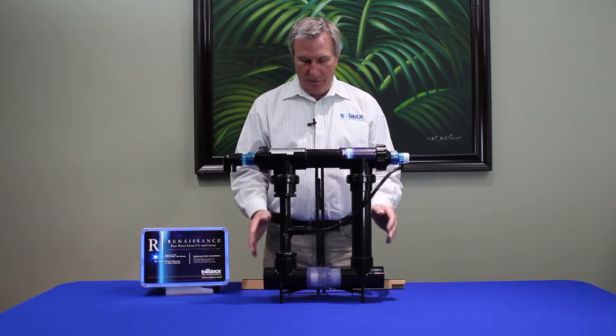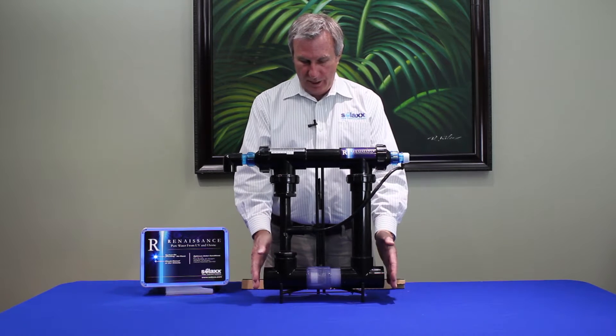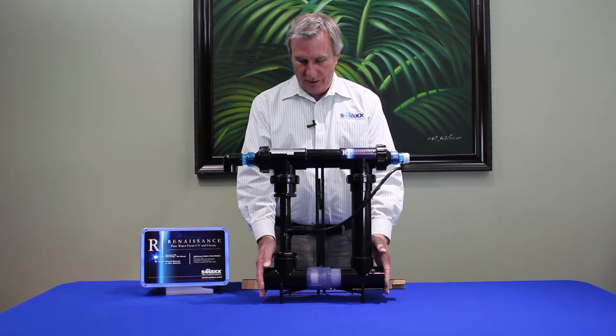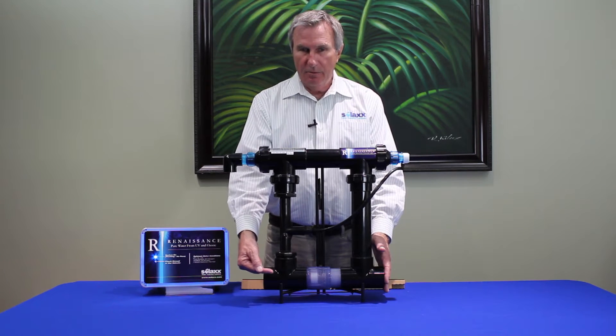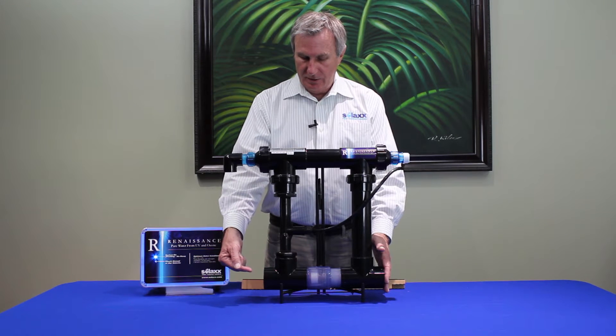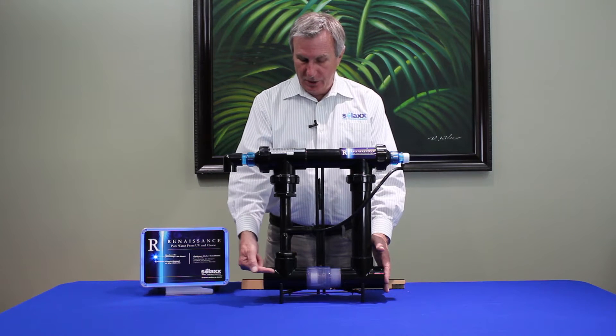We simply mount this manifold by cutting about 12 inches of pipe and gluing this manifold in. Water coming from the pump, out of the filter, downstream of the filter and downstream of the heater, enters the manifold.